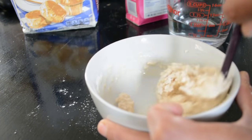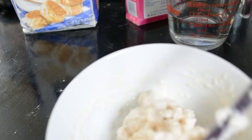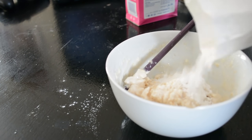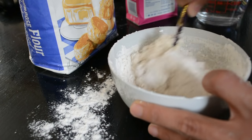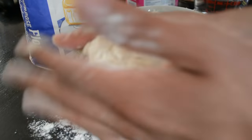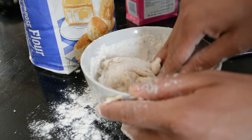It depends on the consistency you want. If you want a really thick, doughy texture, you might want to add a lot more flour. Right now for me it's way too mushy and wet, so I'm going to add more flour and mix it up again. Just keep mixing — you'll make a mess eventually. You can go hands-on; it's probably easier to just grab it and mix it together, though I hate the sticky texture.